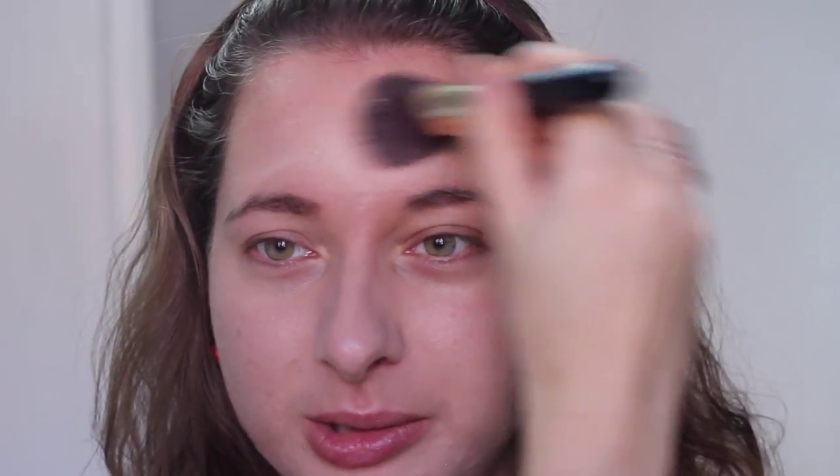Around my nose I have a lot of redness — I think it's hormonal — and I also have broken veins that look a bit purple, so I spend a bit more time there. I use maybe a third of a pump more product. My forehead is usually pretty clear, but I apply a thin layer of BB cream there too just to even out the color across my face.